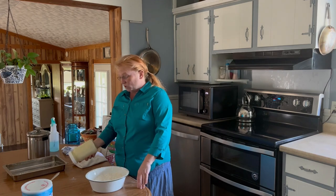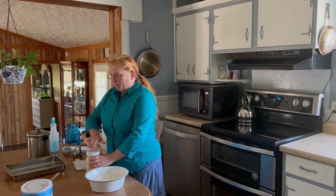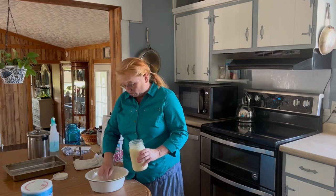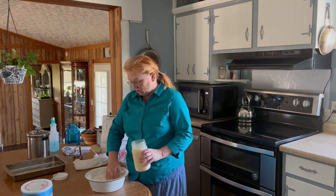Now I'm going to add milk. This is whole milk from our cow. You can use whatever kind of milk you want to use, but I like the whole cow's milk. I don't normally measure this, but if I had to guess I would think...